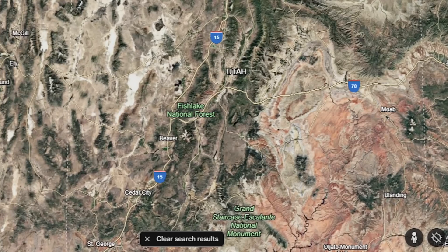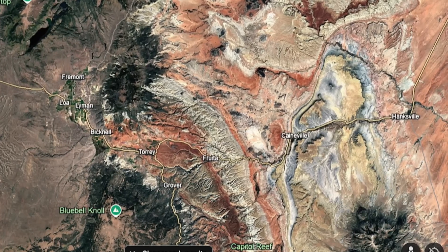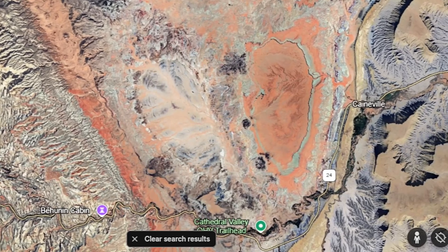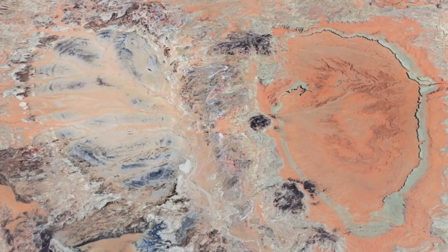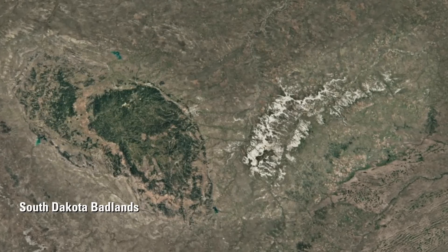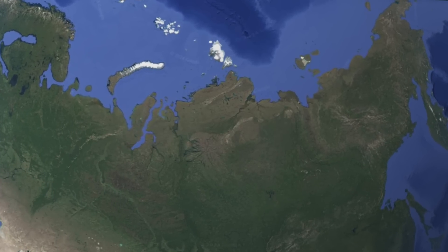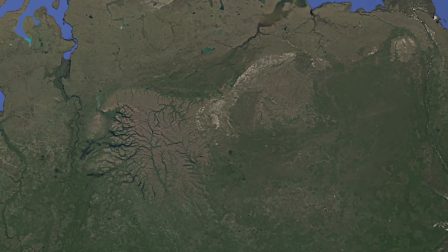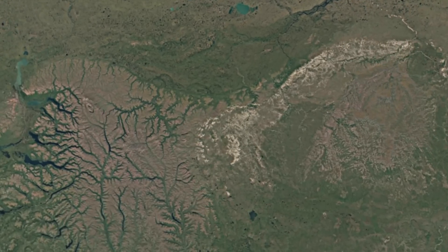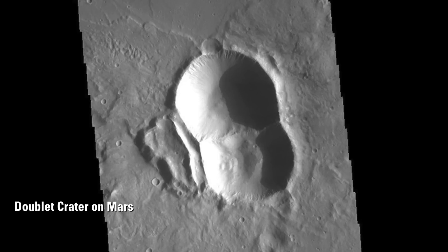When you zoom in on the conjunction point of these two lobes, you will see a beautiful example of the fractal nature of this phenomenon, oriented orthogonally — at 90 degrees or right angles — to the bigger lobes. Is Utah the only place this double-lobed feature is visible? No way. Google Earth is a great resource for finding more of these — in fact, the first one I ever found was in Russia. When you find them, share them on your favorite social media platform. We live in an electrical universe and this phenomenon is everywhere, not just on Earth.